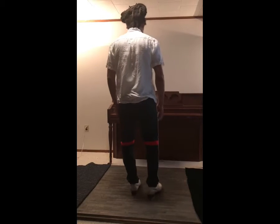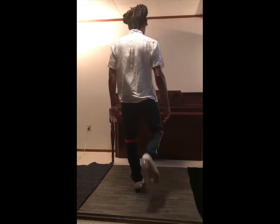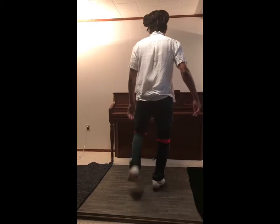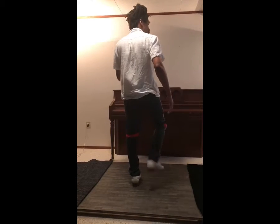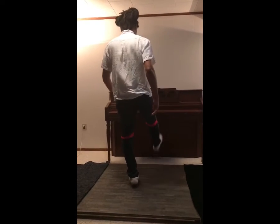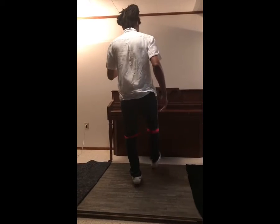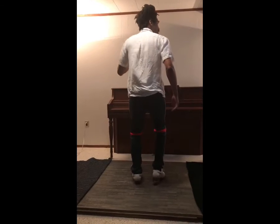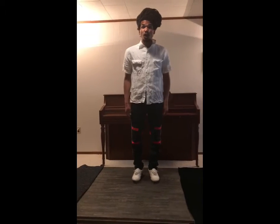Let me try from this angle — one two, we know what to do. And that is the shuffle toe heel. Now we're going to do the shuffle toe heel with the music.